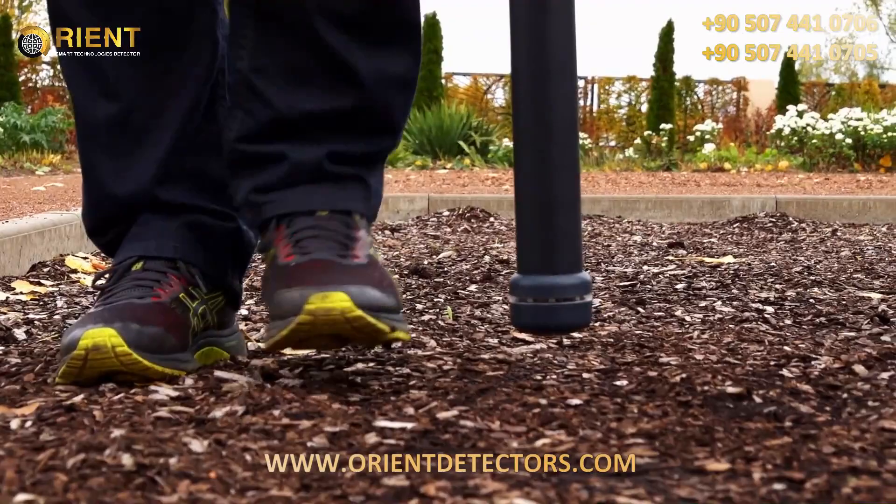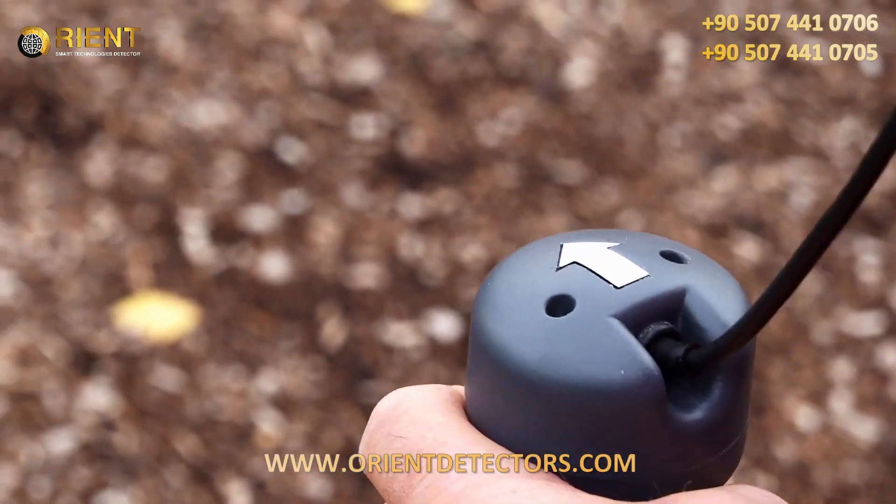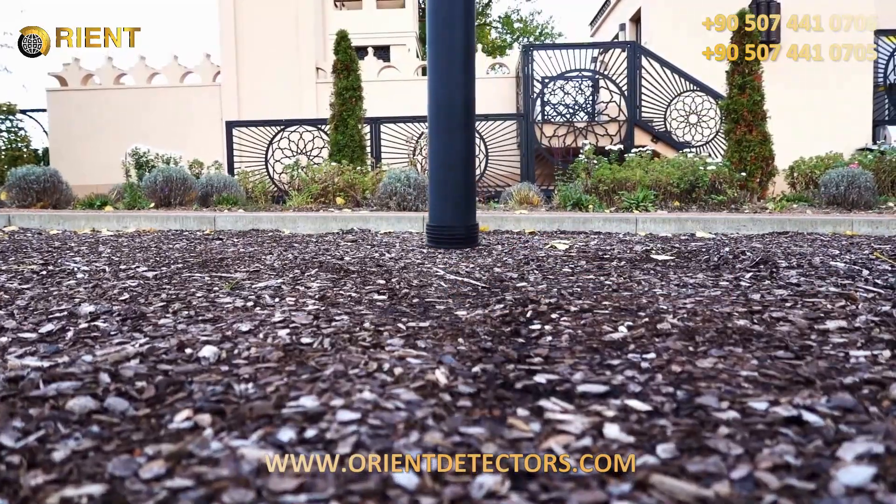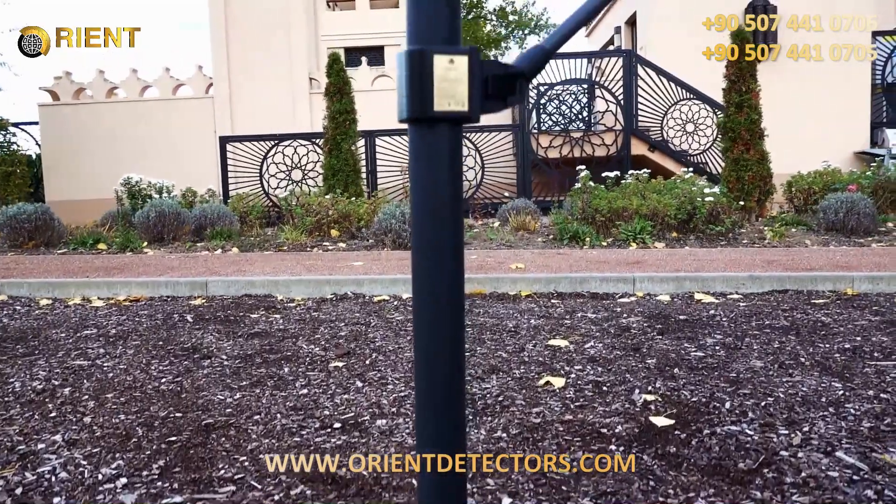The correct alignment of the sensor guarantees good scan images. Make sure that the arrows point in the direction of your scan line. Keep the probe always at the same distance to the surface while measuring, and keep the probe straight — don't pivot.